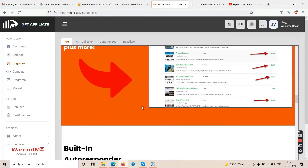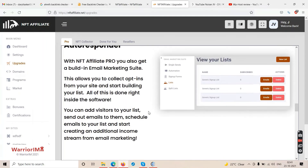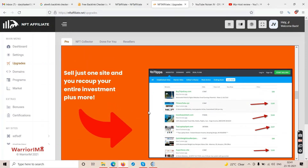Earlier they said make money with affiliate marketing, now they're sending you towards freelancing. On the next upsell they say go become a freelancer. They don't know how you really make money — one moment you're an affiliate marketer, the next you're a freelancer, and then you lose your money.